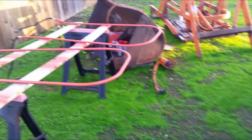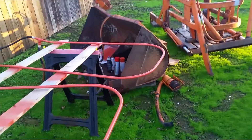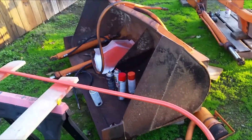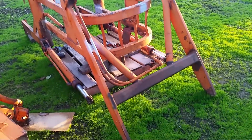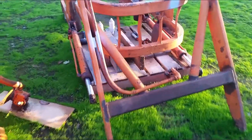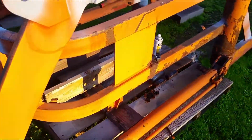...I was browsing online and discovered another front-end loader that belonged to a Case tractor for a very good price about an hour away. I drove there and got it. Everything is original, and this particular front-end loader is designed for my model or something very similar. It seemed like it would just pull onto my tractor without any modification, so I'm pretty stoked about that.